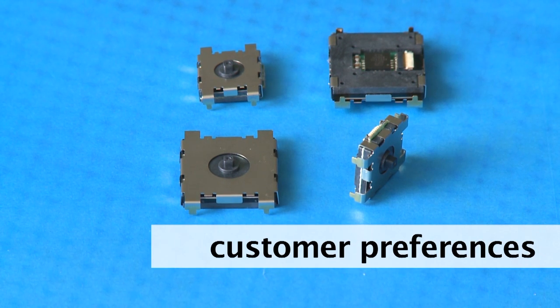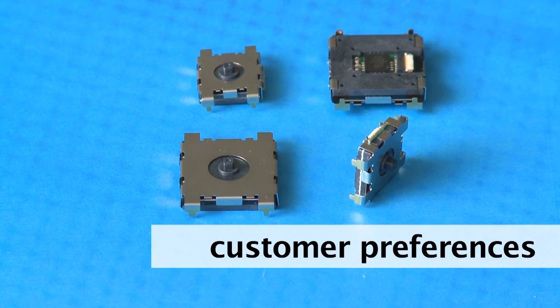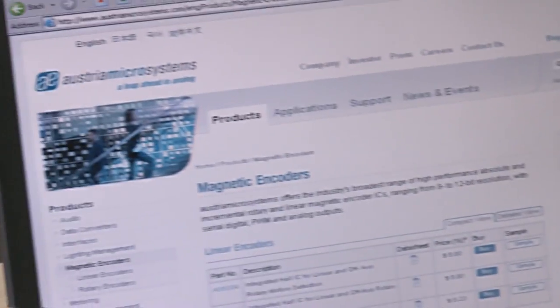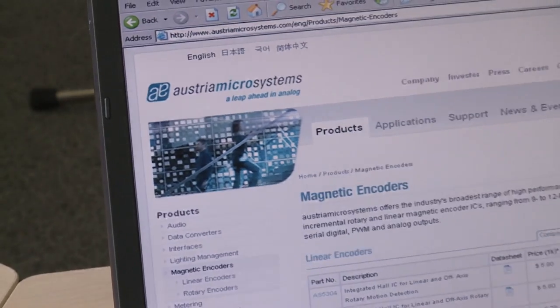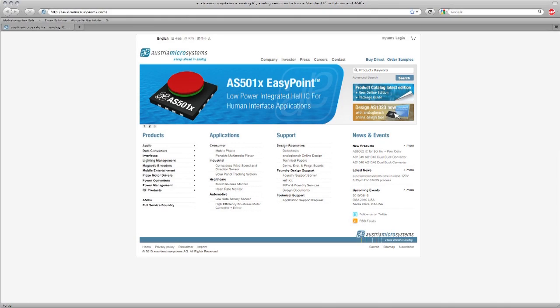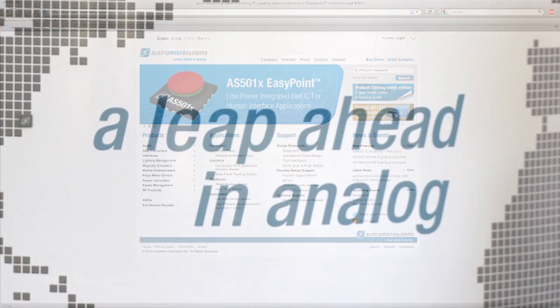In larger volumes, the module size can be adapted to customer preferences. To learn more about it or to buy EasyPoint demonstrators, please visit us at our website at www.austriamicrosystems.com.